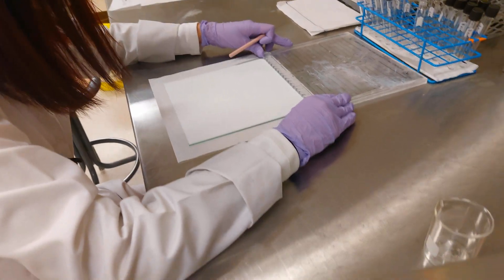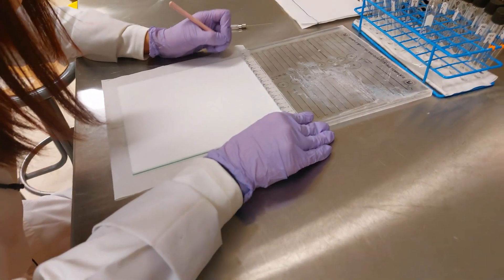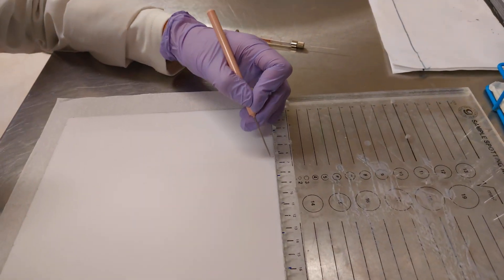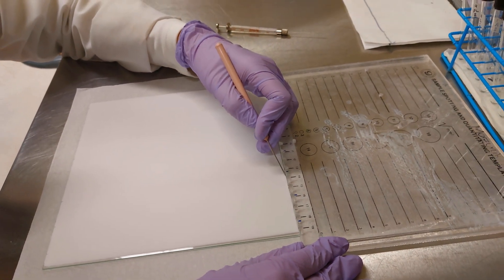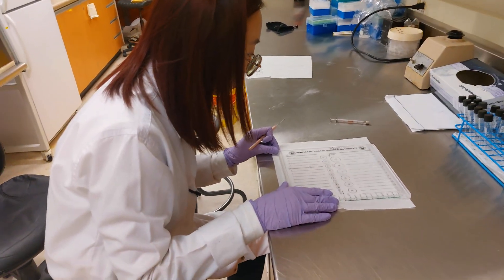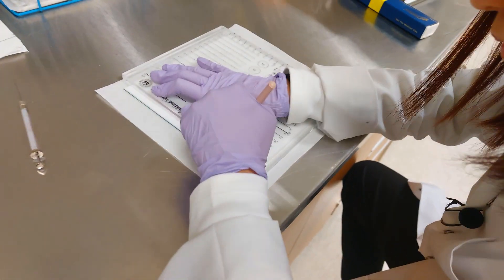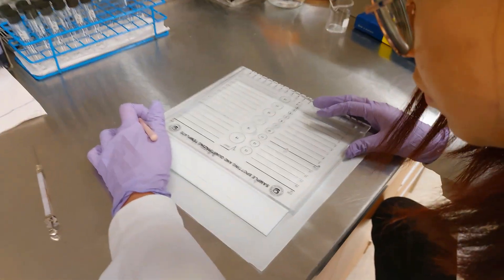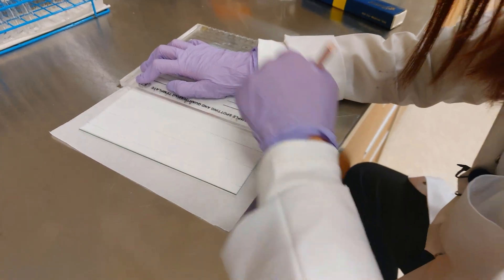Once she's done with the bottom, she needs to mark the top of the plate so you can draw a line across. I'm going to zoom in a little bit so you can see exactly what she's doing — just marking all the different sections. Once you're done putting a line at the top and bottom, the next thing is to just draw a connecting line from top to bottom.